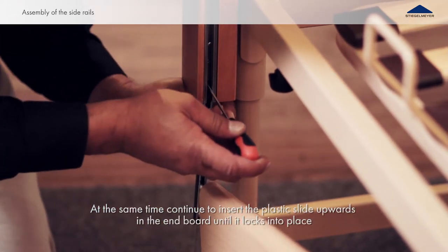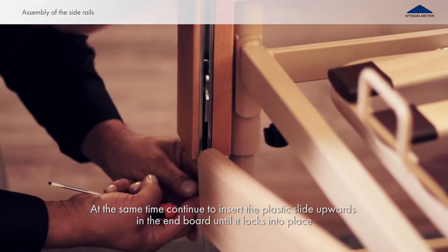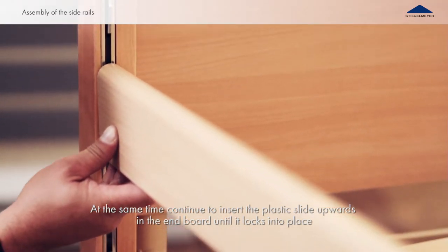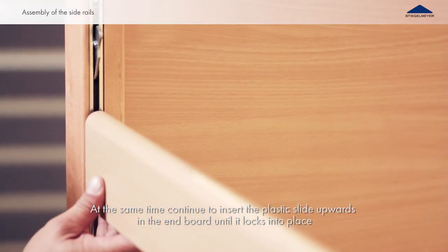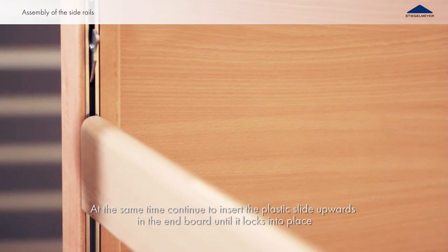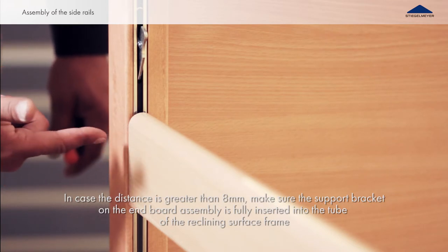As the plastic slide is being inserted, put the top pair of metal pins into the upper side rail at the same time. Place the bottom pairs of metal pins into the lower side rail. Repeat the process on the other side of the foot side end board. Check the distance between the beam and the guide track — it should not be greater than 8mm.